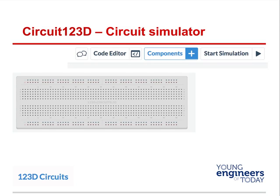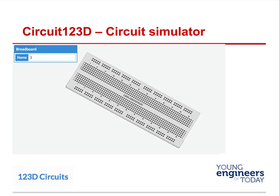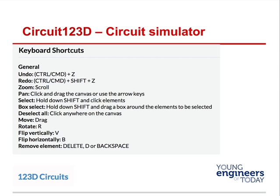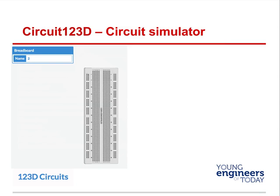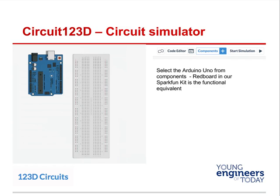So how do we use it? There's a code editor, component editor, and a button to start the simulation. Click on components — that's where we are now. Here's our breadboard. If we click on the breadboard it'll have a black line selection indicator. Use the shortcut keys to move, select, or deselect things. You're going to use rotate, zoom, and scroll a lot. You can also delete components. Hit R to rotate — it gets turned horizontally. There's no RedBoard on 123 Circuit as of now, so just use the standard Arduino; it's equivalent.